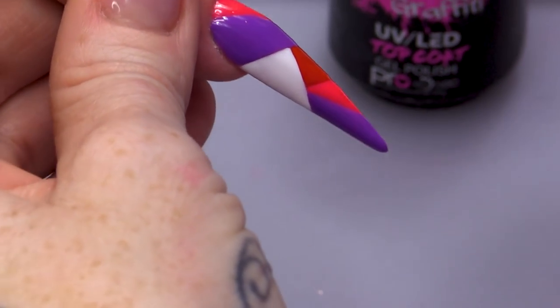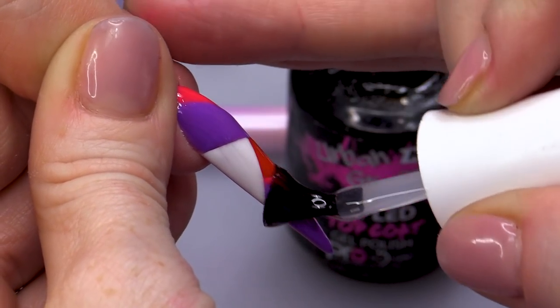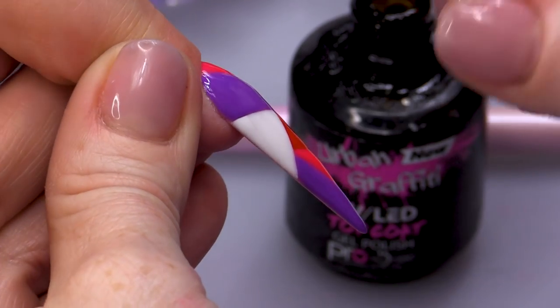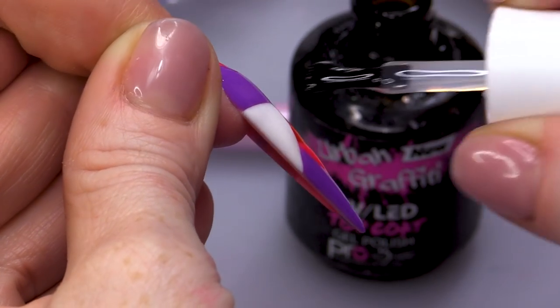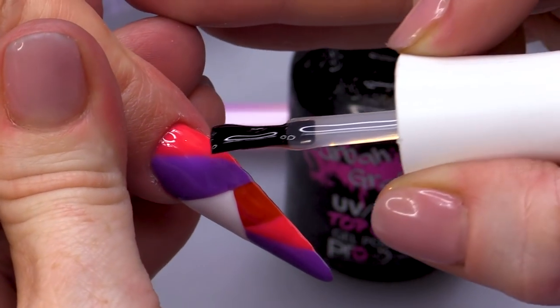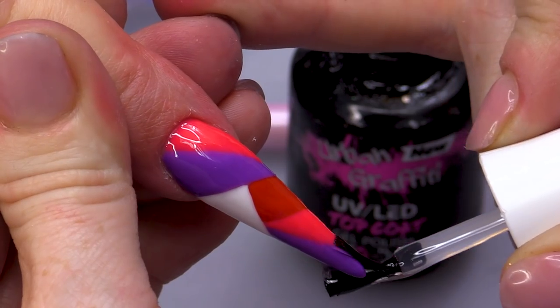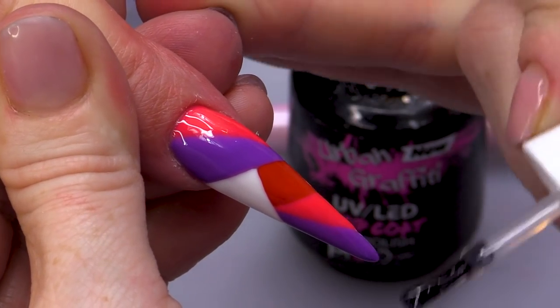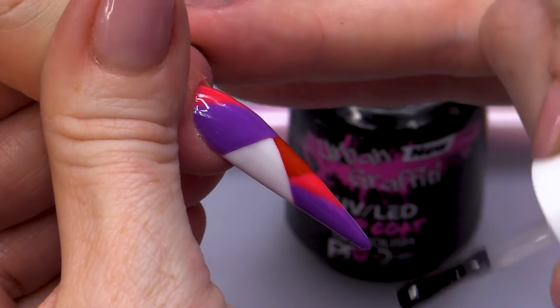Once you've done that, I'm gonna topcoat. Once you make it nice and smooth, make sure you kick the brush around the edges of the nail so you're sealing the gel in. Remember, it's really important to start at the cuticle area.